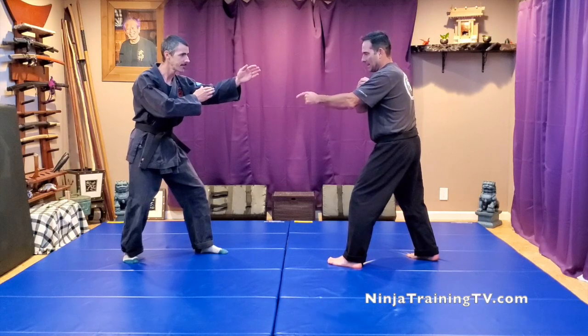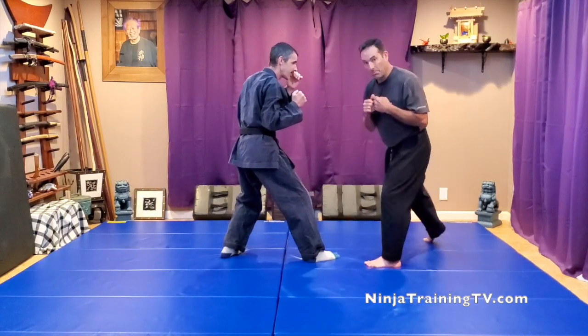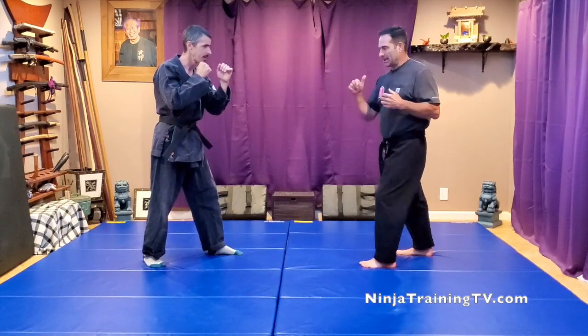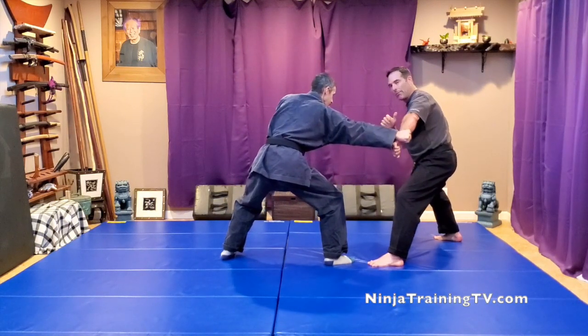Breaking the move down: we're both in Ichimonji fighting stance. He throws a kick, I go to do a parry with my leg, but he sees that coming and pulls back and stalls. So I'm here, then he punches in at my gut, so I have to fall back and do a low block.